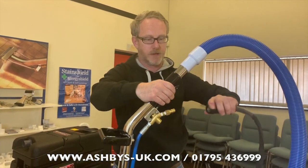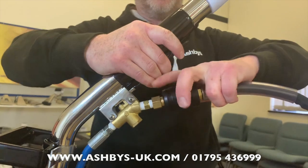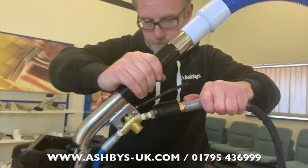It's very easy — just squeeze the trigger and pop it on.